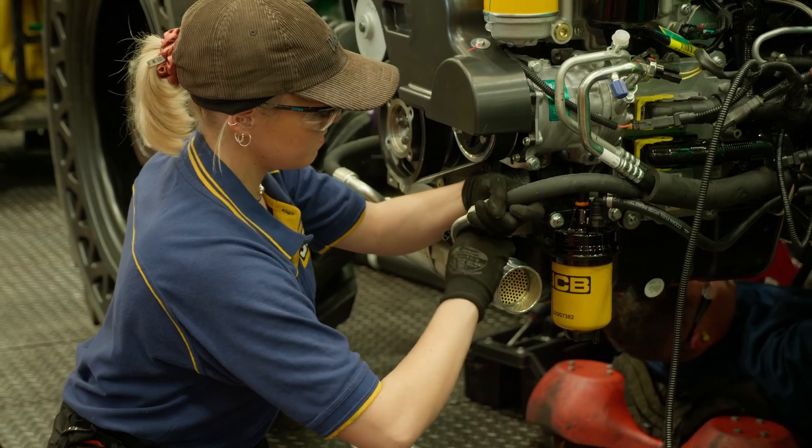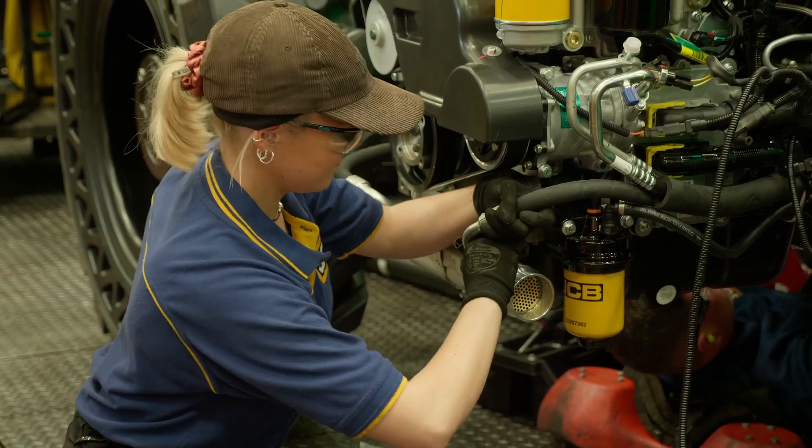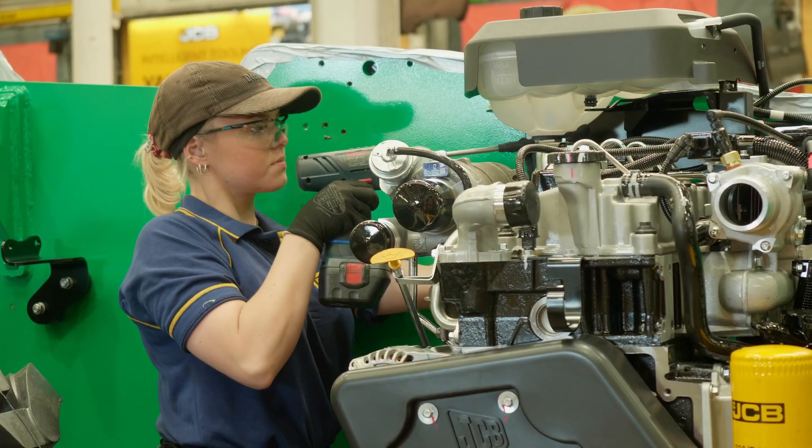The typical task as an Assembly Operative is you'll be given a section of the digger that you need to build. Everything you need to know on training is given by your personal trainer. You'll be trained how to do it completely, start to finish.